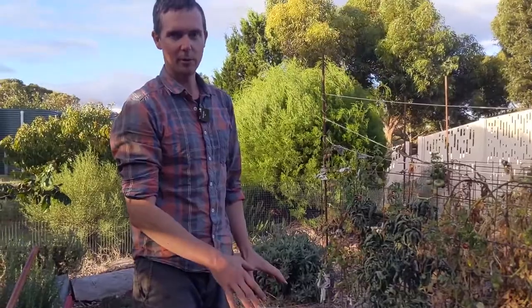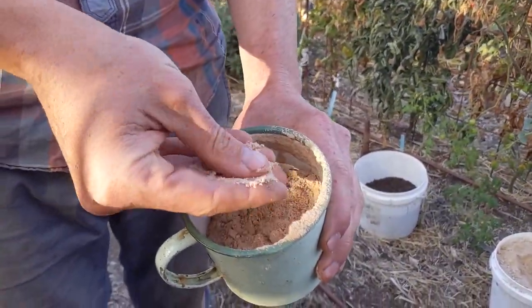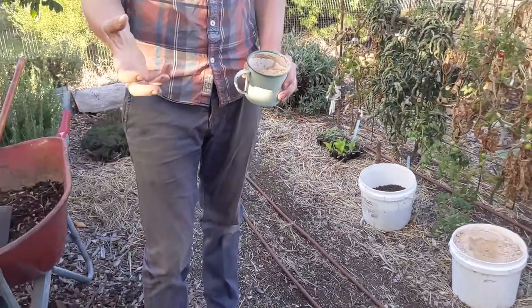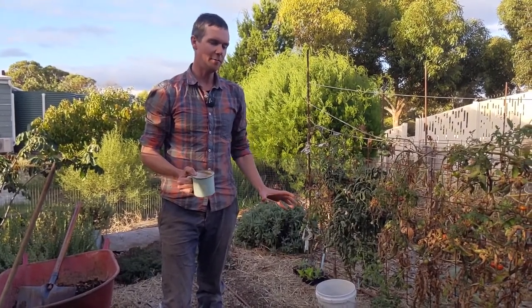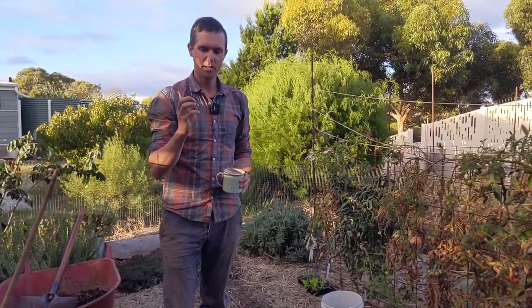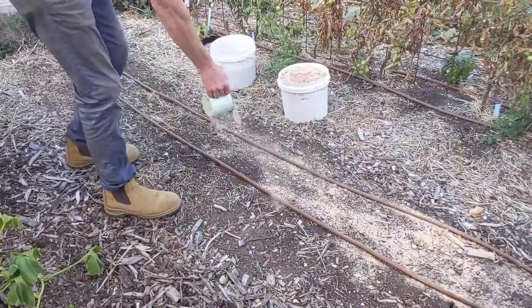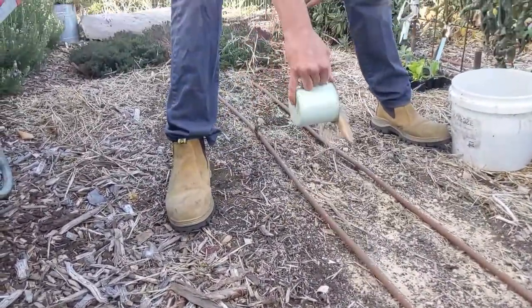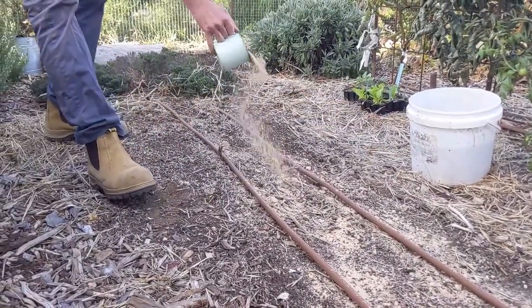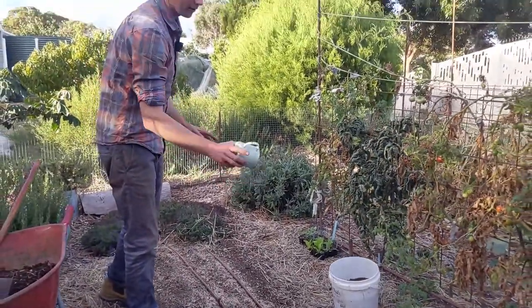I will add some things to this bed because it's been pretty well stripped out by the summer growing season. One thing we add is gypsum — it almost looks like sand but it's a bit finer. It's a mined natural product, and I'm adding it because we've got quite heavy clay soil. Gypsum is really good at binding those clay particles together, giving much better structured soil. We're also a bit deficient in calcium — a soil test identified that — and gypsum will add that calcium. I'm just sprinkling it on top of the bed since I'm not doing any digging; I'll let the rain, watering, and microorganisms take it down into the soil.